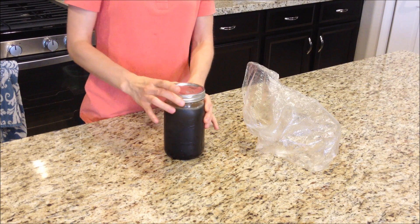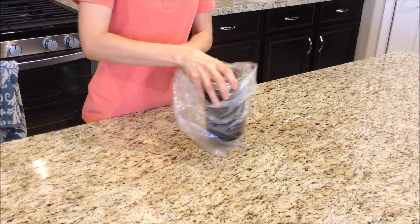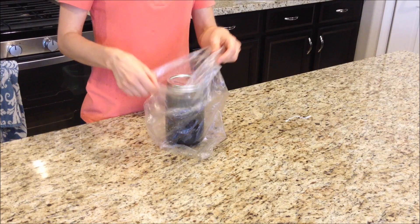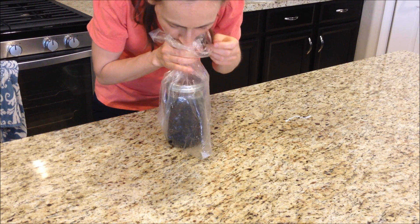Three cups of water have been added to the cooking vessel. Place the lid on and twist until finger tight. Place the cooking vessel inside the environmental bag, inflate and twist tie off.